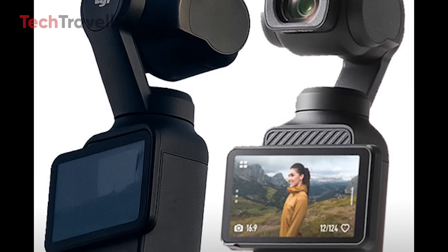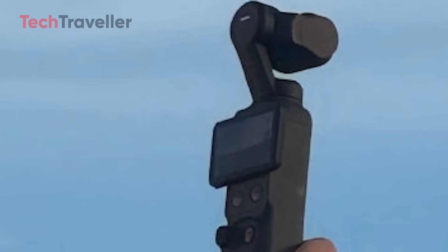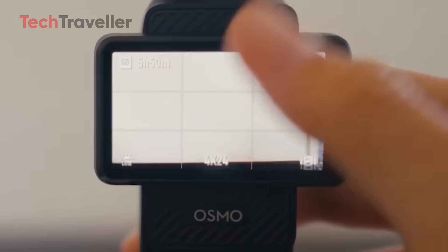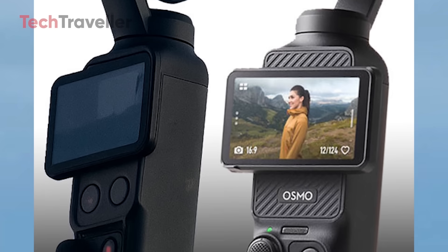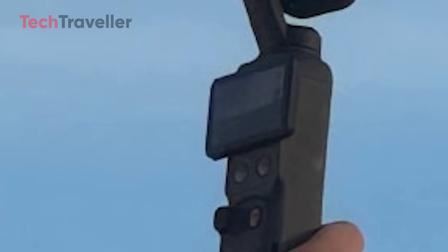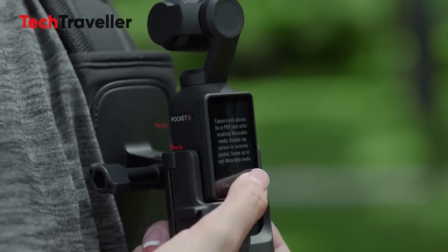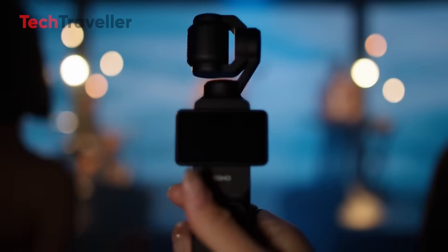The leaked image provides a remarkably detailed look at the Pocket 4 prototype. Subtle design refinements — including a slightly altered button layout — suggest DJI is focused on both usability and comfort. On the Pocket 3, the area under the display only showed the Osmo logo with no functional purpose. However, in the Pocket 4, DJI has replaced the logo with two additional physical buttons, believed to be linked to the rumored dual-camera setup — potentially allowing users to switch between cameras, toggle focal lengths, or activate a split-screen mode. Positioned for convenient thumb access, these new buttons reflect DJI's focus on giving creators faster, more intuitive control during filming.